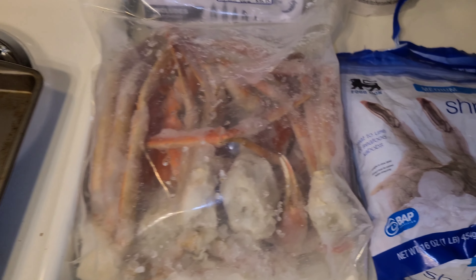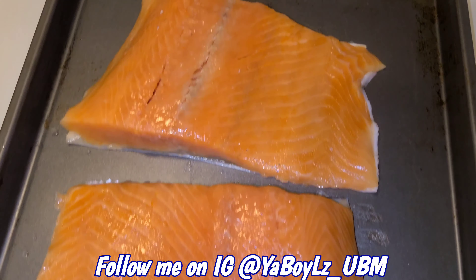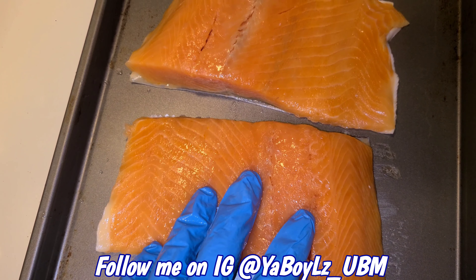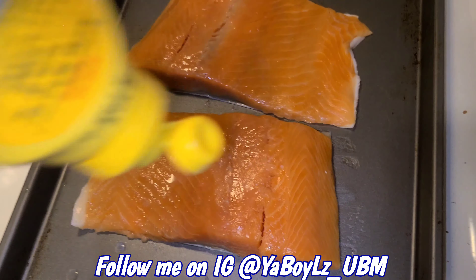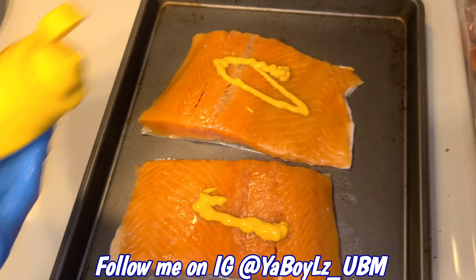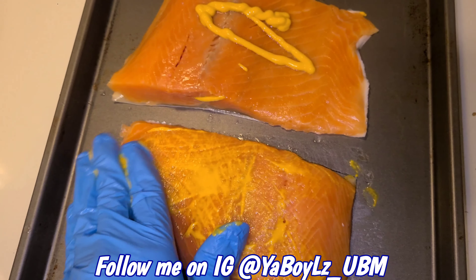Hey, what's going on y'all — it's a seafood type of night, let's get to it. I'm throwing these in the air fryer. You can put some olive oil on here, but I'm gonna show you what I use — good old mustard. Trust me, it's not gonna mess up the flavor; it's just used as a binder. Go ahead and coat that all in.